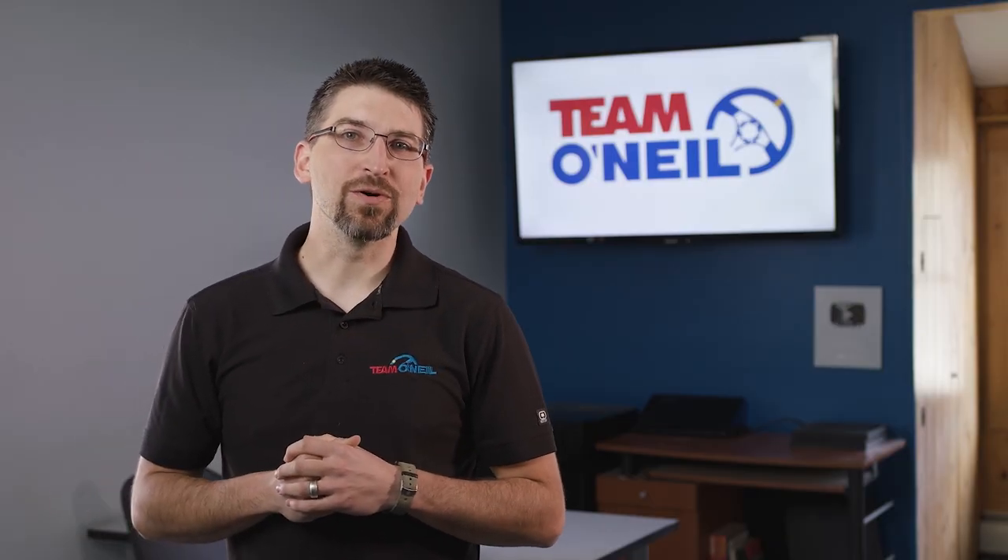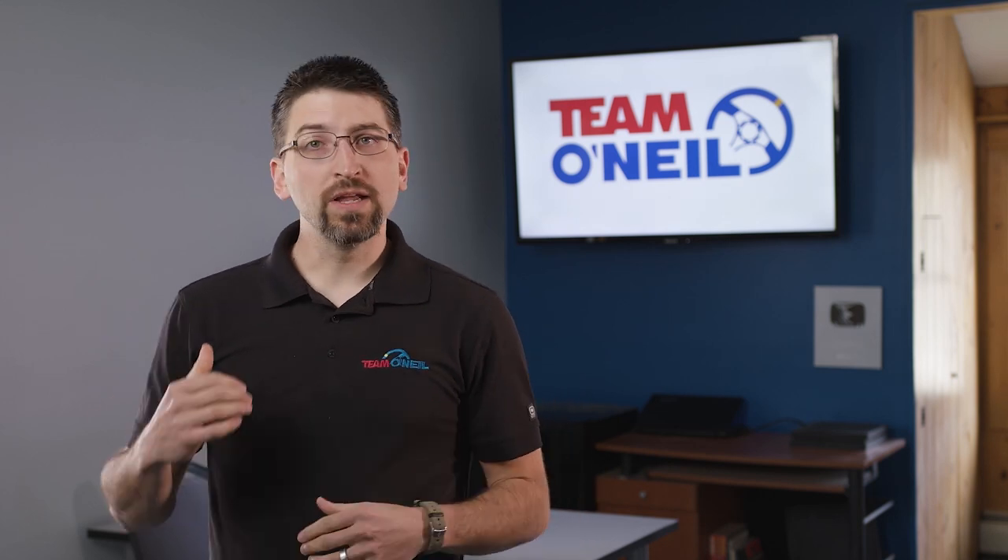This is Chris Sears, CEO and partner at Team O'Neill. Thank you so much for visiting our channel. If you want to join our community, please comment, like, and subscribe. If you want to learn more about us or book a course, please visit teamoneill.com. We look forward to connecting with you.